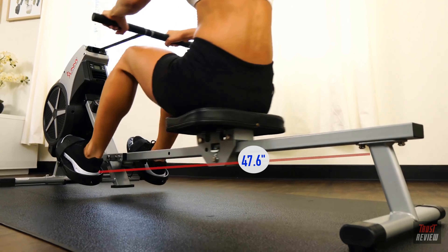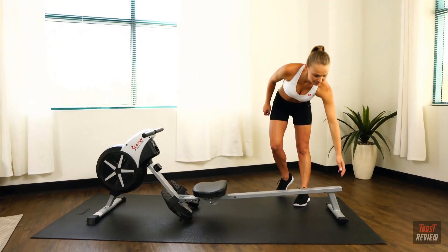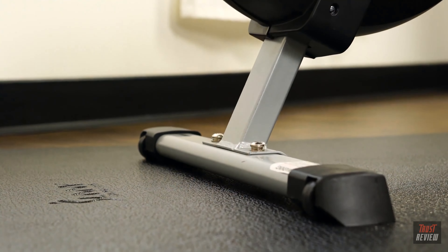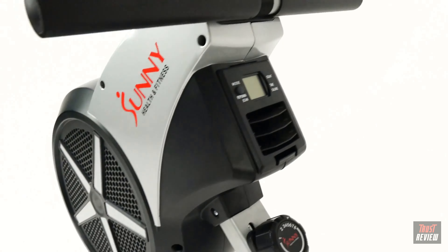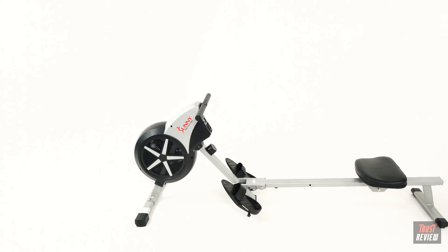The slide rail is smooth and quiet, and the length can accommodate many heights. Storage is simple with the foldable design and integrated transportation wheels. Once you start, you won't stop with the RW-5633 air rowing machine.